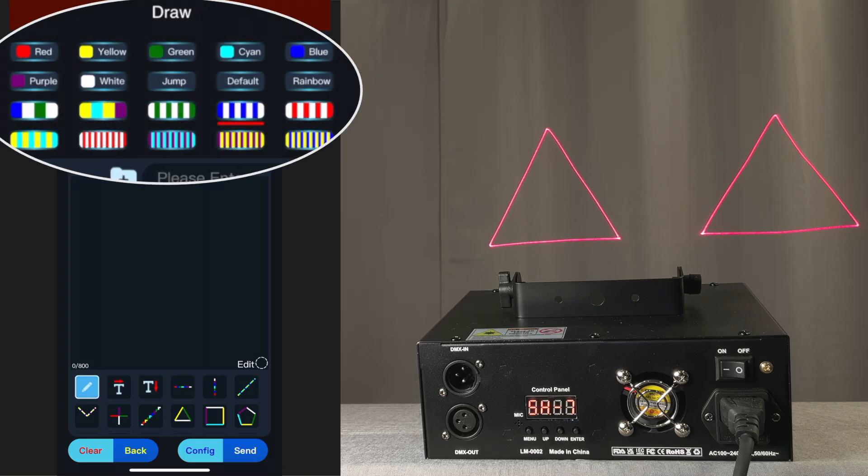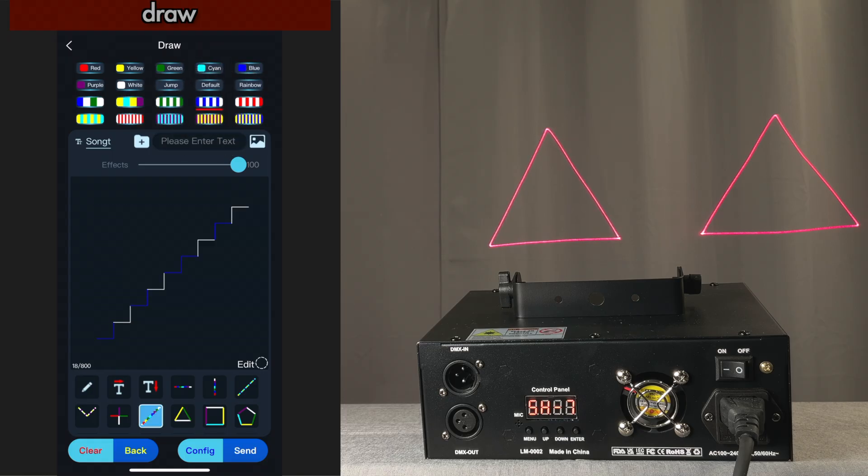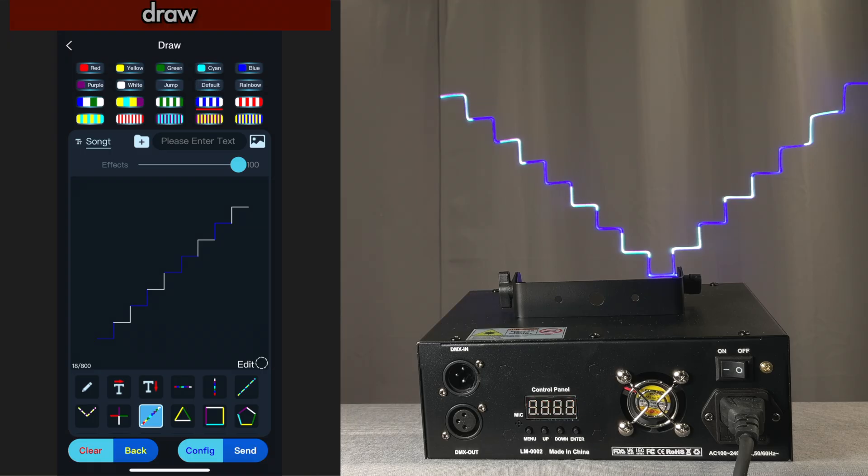There are different effects up here. For example, here's this blue and white effect. I'm going to pick the stair step image and send it. You can also create type.